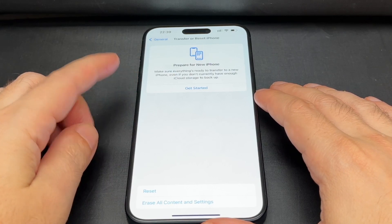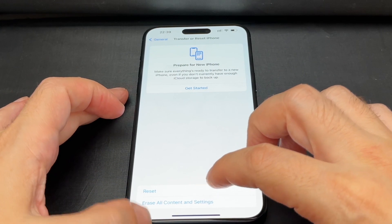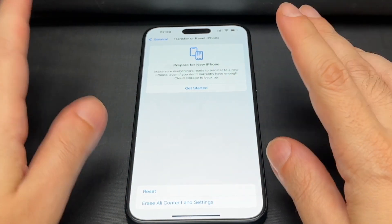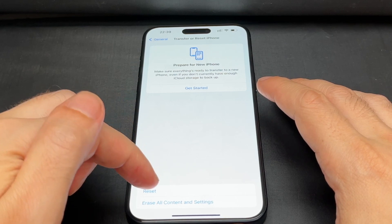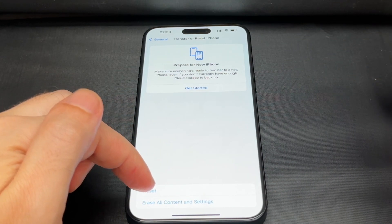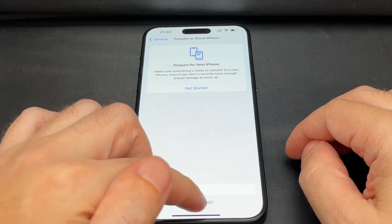Now it gives you a warning. There's the transfer part, but we want to do the Reset. There's 'Reset' and there's 'Erase All Contents and Settings,' and they are not the same. Reset just resets the settings, while Erase All Contents and Settings wipes everything. We want this one, which is like a full factory wipe.